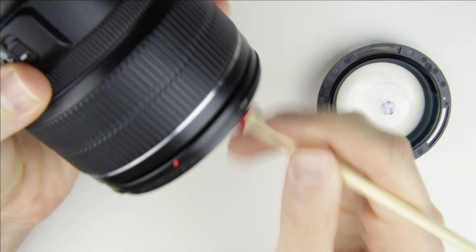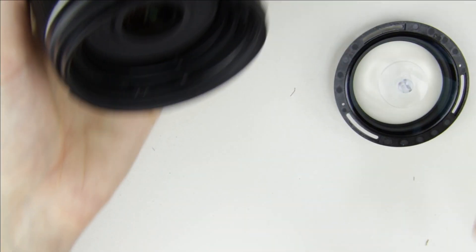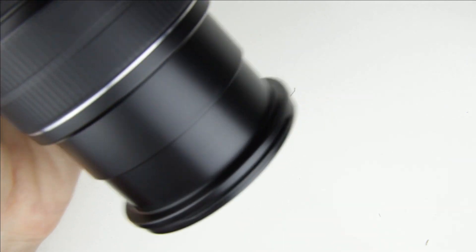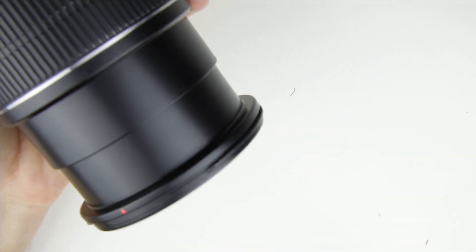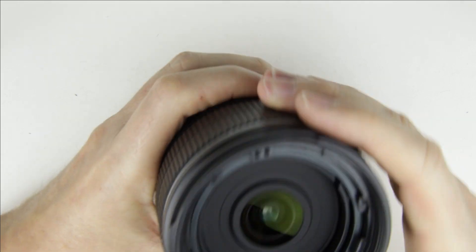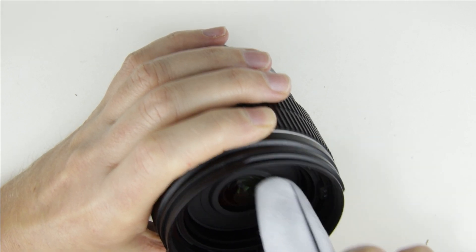Hold the lens downwards and start cleaning it with a brush and an air pump. Check if the surface of the lens element is perfectly clean. In my case the lens still has some dust on it, so I use lens cleaning fluid and microfiber cloth to clean it.